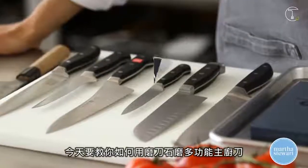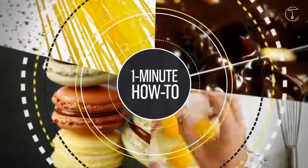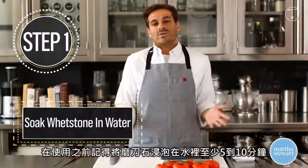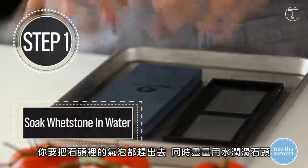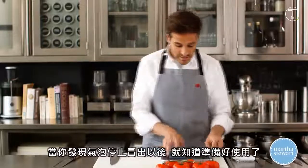Today I'm going to show you how to sharpen an all-purpose chef's knife. Before you sharpen your knives, you want to soak the stone in water for about anywhere between 5 to 10 minutes. You want the bubbles and the air out of the stone — you want it lubricated with as much water as possible. When the bubbles stop coming out from inside the stone, you know you're ready to use it.